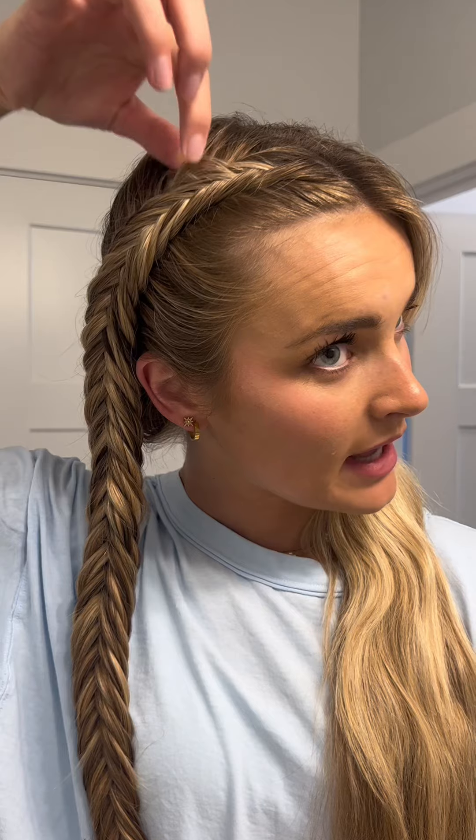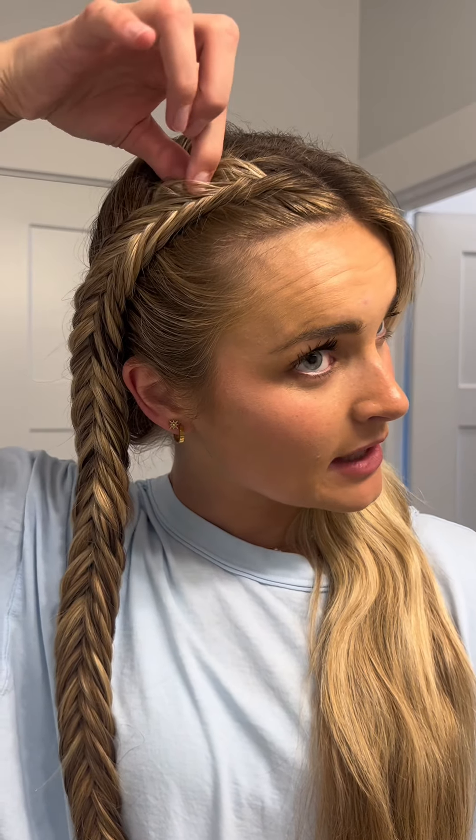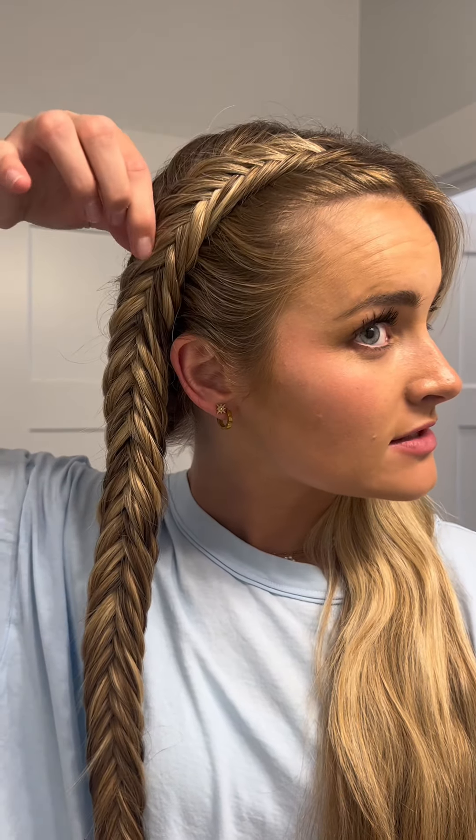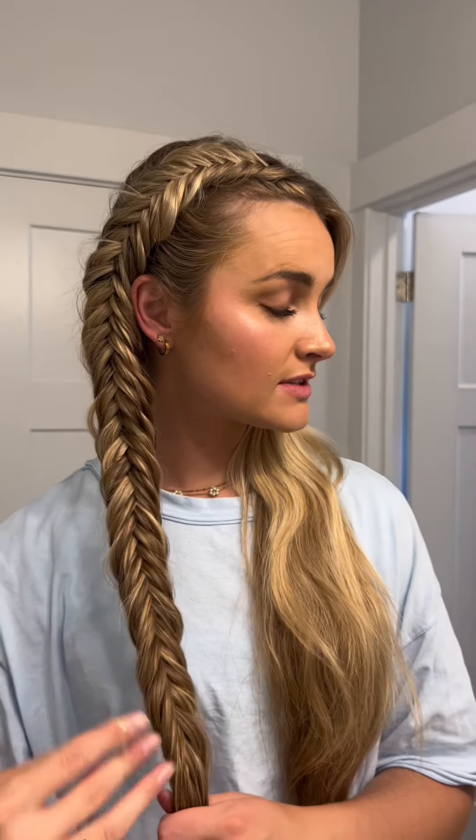This is an important part: we want to pancake the love out of this braid to make it look more floofy and beachy. Just pull on these outside strands. Once it's floofed out to the desired floof, then secure.